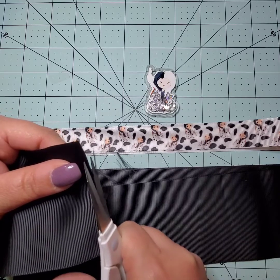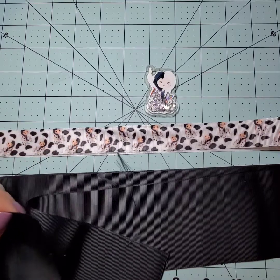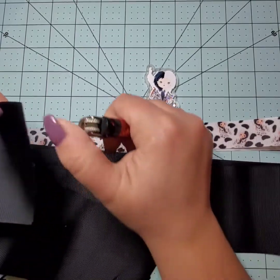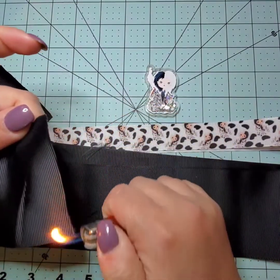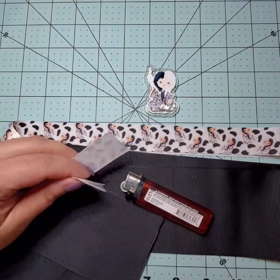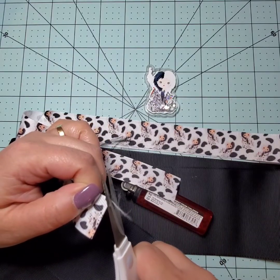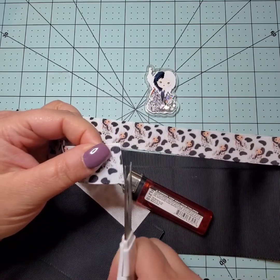Here I'm just snipping off the excess sprays because if I burn it with all these long pieces, you're going to get little globs of that burned ribbon. So to avoid that, we trim them off. Now I'll take my lighter and seal the edges, then I'm going to do the same thing with the one-inch ribbon — trim off the excess sprays and seal it again with the lighter.